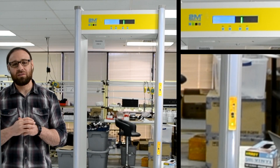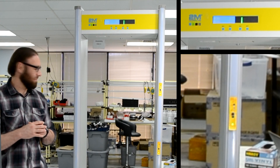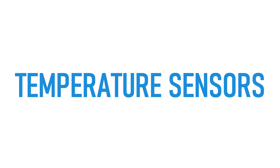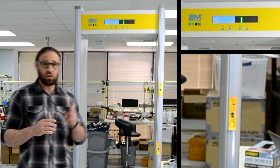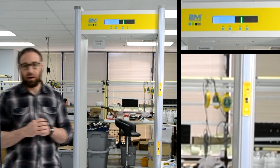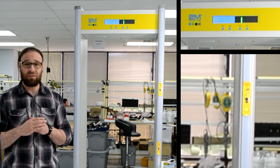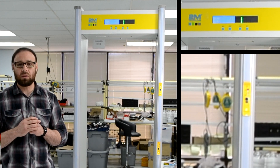Hi, my name is Adam. Today I'm going to demo our human body temperature metal security gate. Our metal detector has two contact sensors, one for the wrist and one for the forehead. These sensors can detect from a maximum distance of three inches. They have an accuracy of 0.02 degrees Celsius.